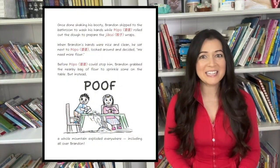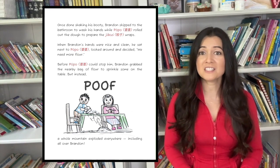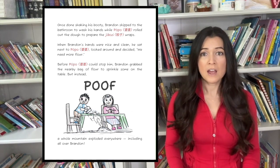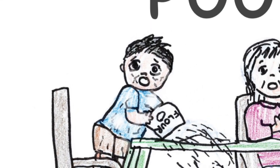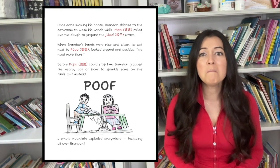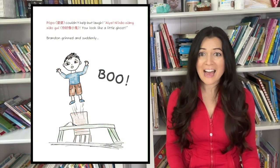Once done shaking his booty, Brandon skipped to the bathroom to wash his hands, while Paw Paw rolled out the dough to prepare the chopped soda wraps. When Brandon's hands were nice and clean, he sat next to Paw Paw, looked around and decided, We need more flour! Before Paw Paw could stop him, Brandon grabbed the nearby bag of flour to sprinkle some on the table. But instead, a whole mountain exploded everywhere, including all over Brandon. Paw Paw couldn't help but laugh.